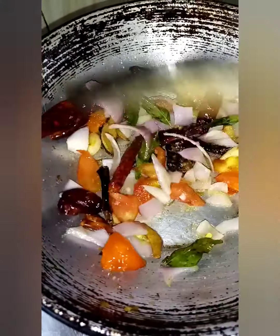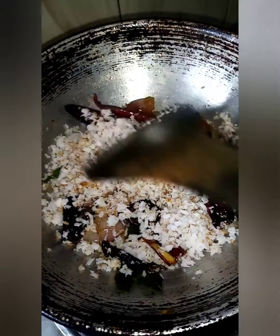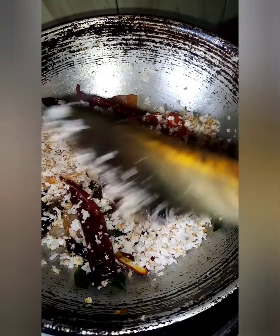Put the sauce on the bottom and put the sauce on the top. We will make the sauce on the top. We will add a little sauce on the top. So, we will add the sauce on the top.